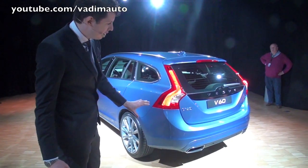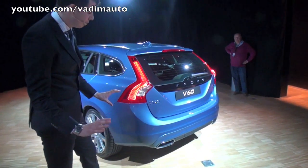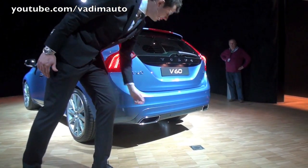And then in the lower portion, we've extended the body color further down, bringing the car down towards the road. And to finish it off, we have the nicely integrated tailpipes.